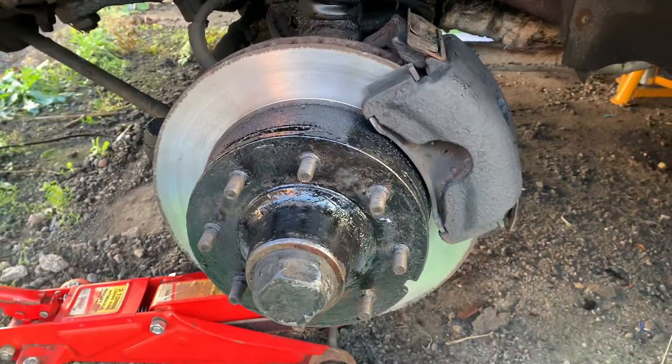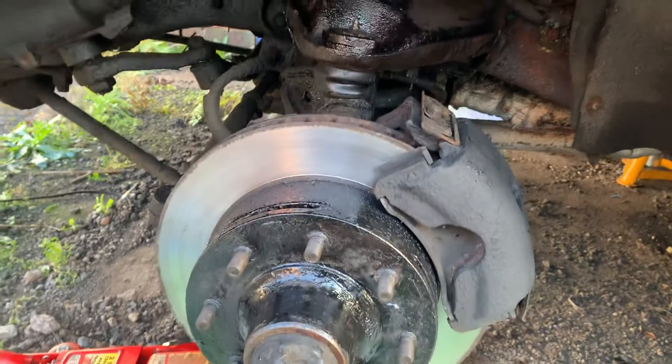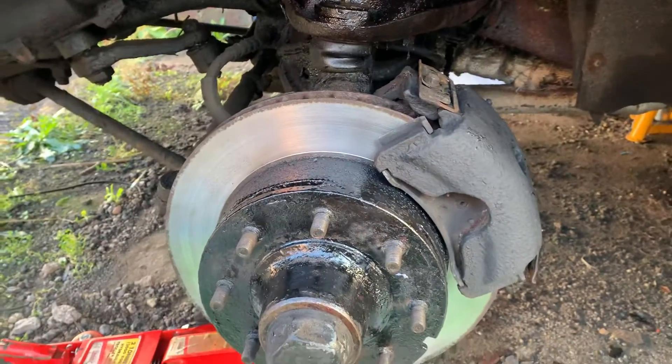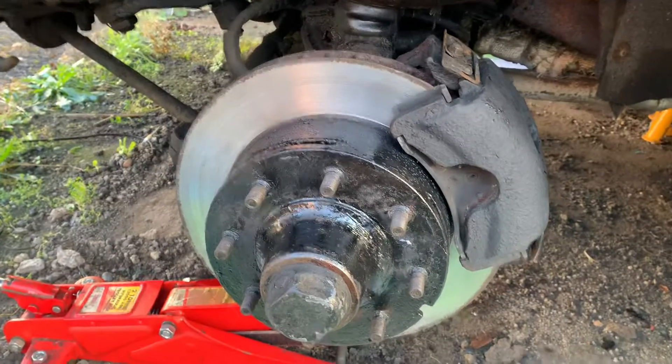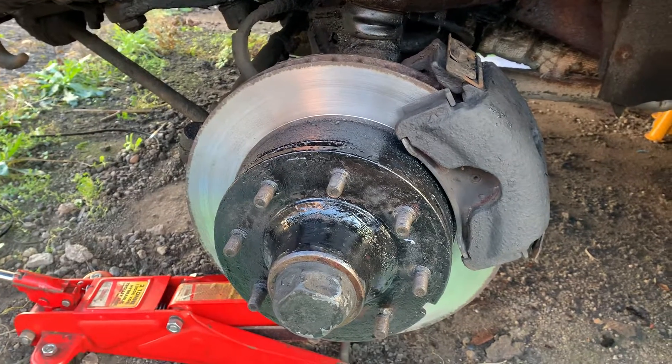Anyway, Dodge D250, that's the crew cab long wheelbase, ex-USAF — cracking bit of kit. Had it for years, must be 30 years now, never going to get rid of it. In two years' time it'll actually be tax free and MOT exempt. God help us — catch you later guys, thanks.